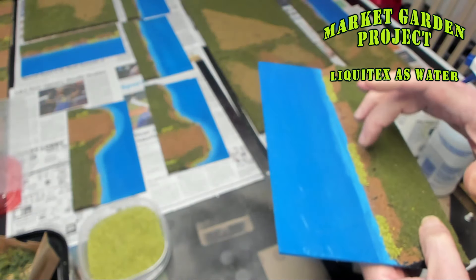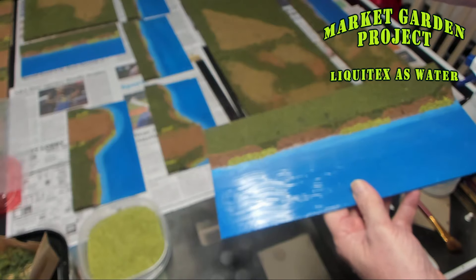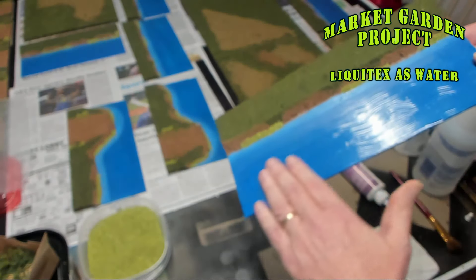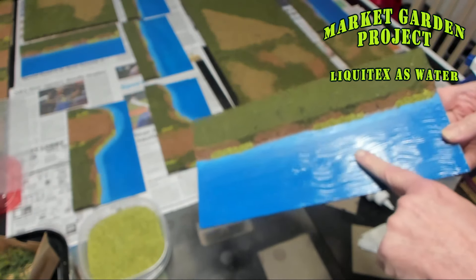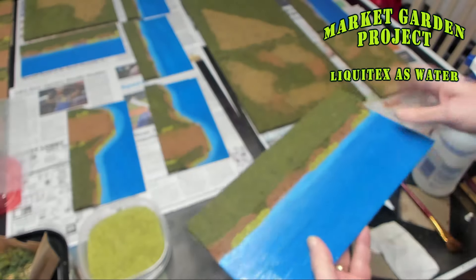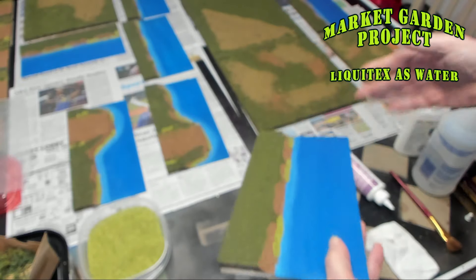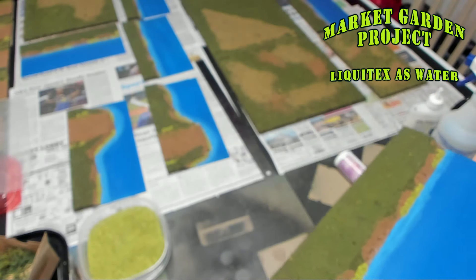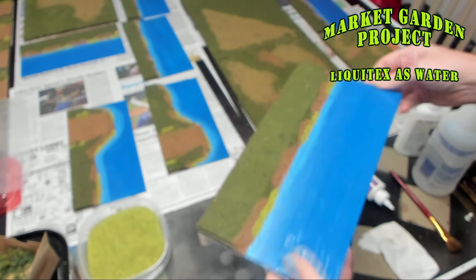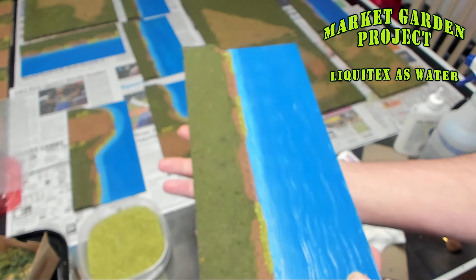That was my use of Liquitex on painted wood to make water effects for rivers. This is a really thin coat — I could have applied it, let it dry, and then applied again, or I could have put on one very thick heavy coat that would have taken longer to dry but would be thicker. Either way, I think it turned out really well for my rivers.